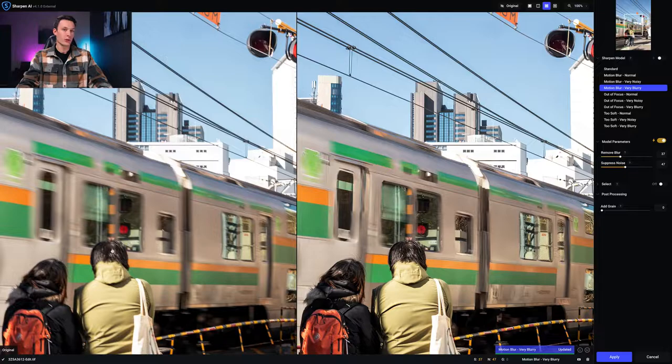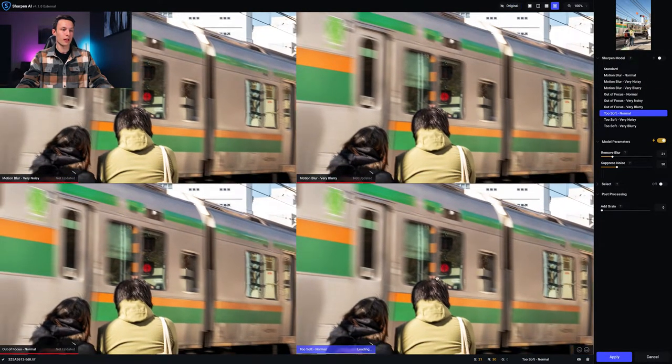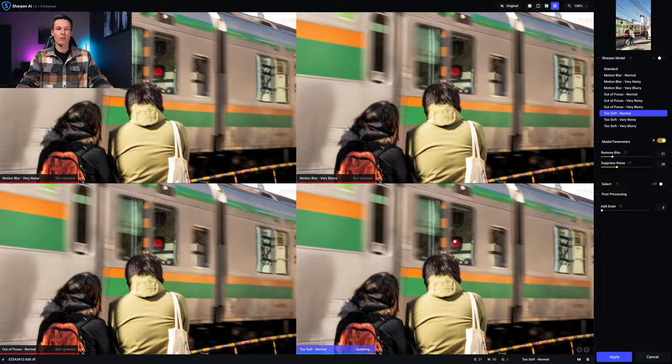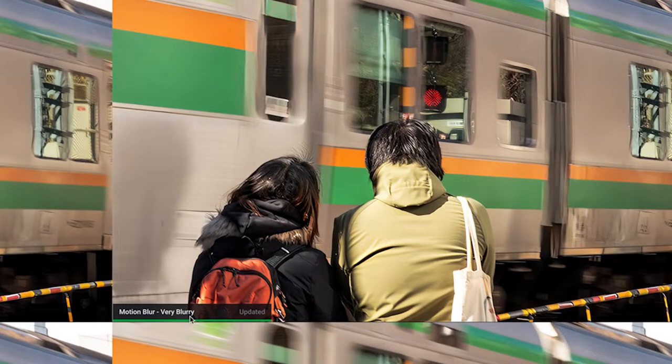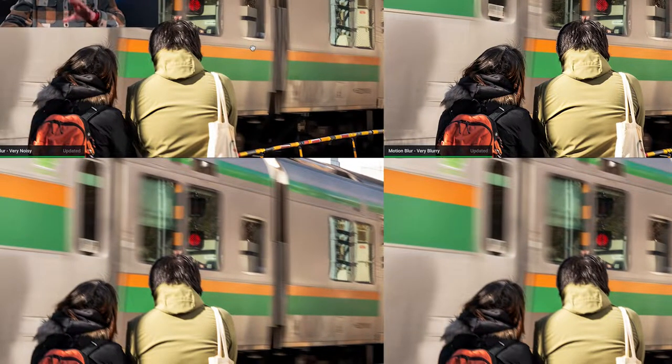You can go through different sharpening models depending on your image. I often like to see comparisons, so I click the comparison view which shows me a few different models: motion blur very noisy, motion blur very blurry, out of focus normal, and too soft normal. I move the previews to see our subjects better, and I really like the motion blur very blurry model — you can see the pretty insane difference.